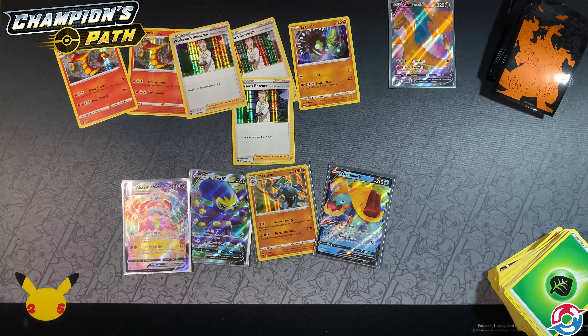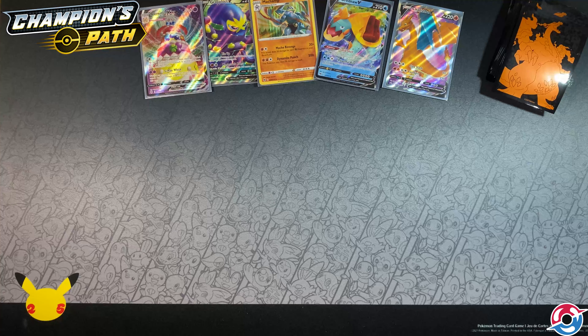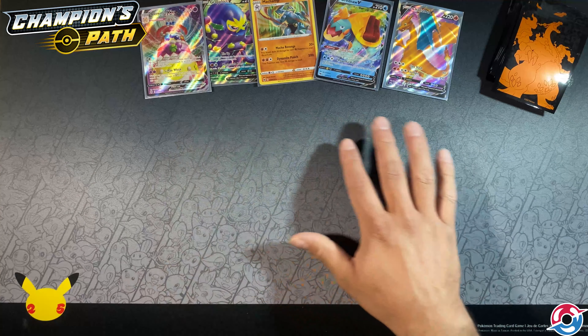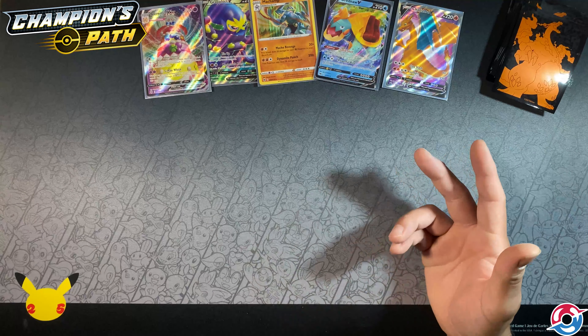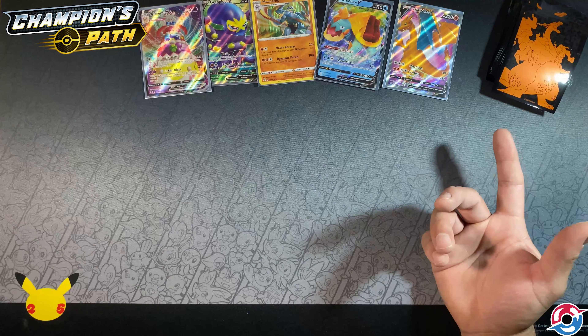Let's clear the mat and do the next one. If you're enjoying this music, it's brought to you by Game Chops — some of my favorite lo-fi music for Pokemon. I always put the link in the description. If you've been following my social media, I've been more active putting cards out there — definitely worth a follow if you like Pokemon cards, cooking, and D&D.